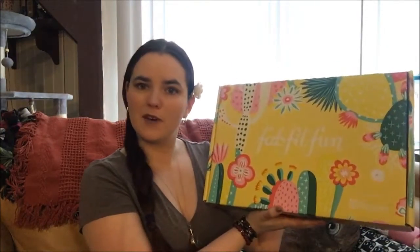Hello viewers, welcome back to my channel for another unboxing video. Today we're doing another FabFitFun — this one's going to be for spring of 2019. I am pretty excited for the spring FabFitFun, so let's go ahead and open it up and see what's inside.